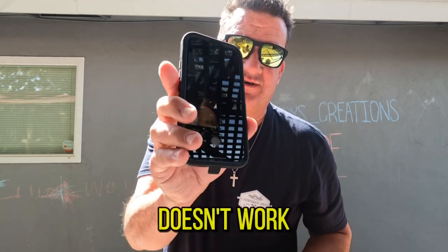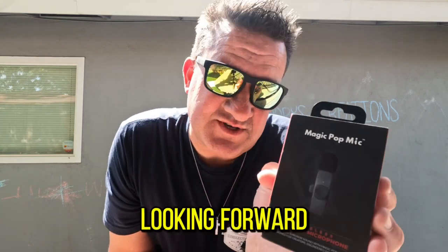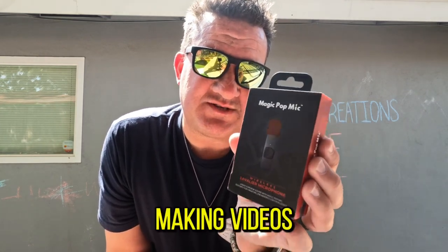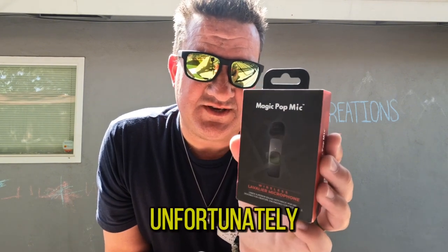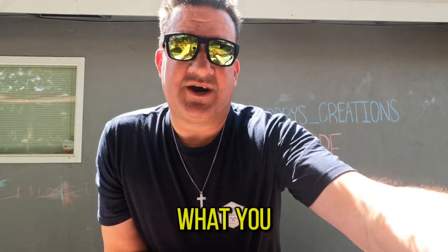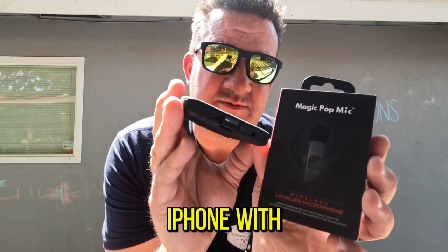So it doesn't work. It's unfortunate because I was really looking forward to using it and making videos, but unfortunately I have to send it back and it makes me sad. If anybody has a solution to my problem before I send it back, I'm all ears — tell me what you got, because I'd be willing to listen. It makes me sad that it will not fit an Apple iPhone with an OtterBox.